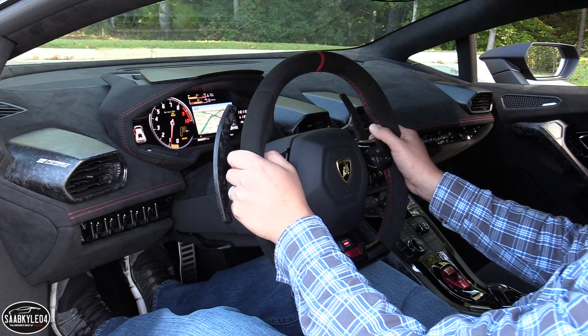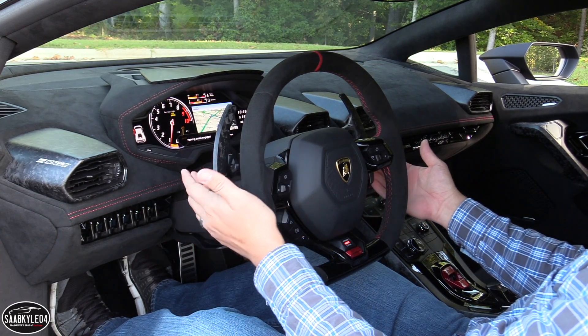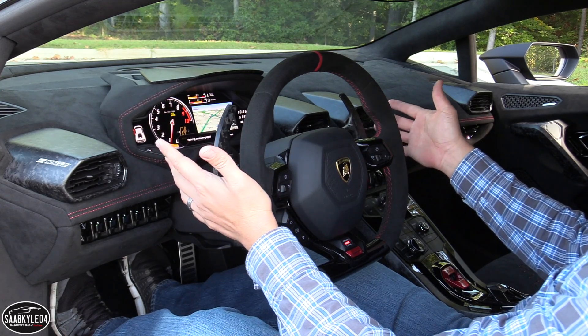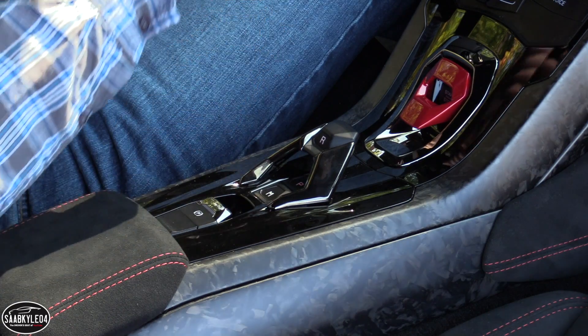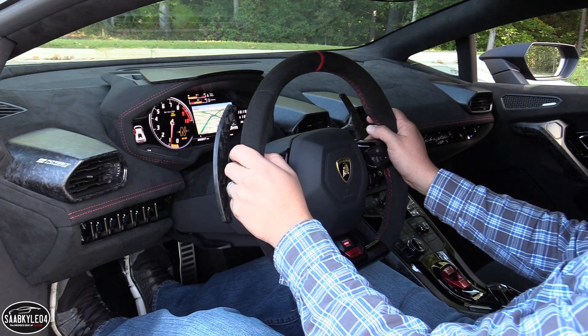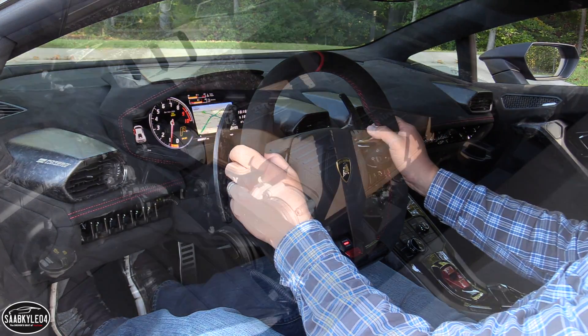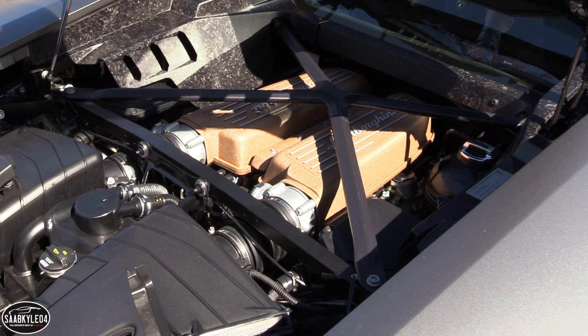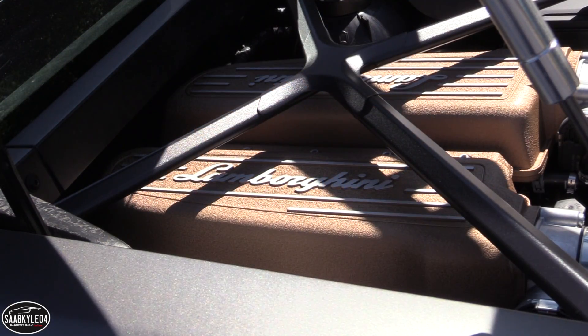Harnessing all of that power is an updated 7-speed dual-clutch transmission. With incredibly quick shifts and almost zero interruptions in power, the DCT not only delivers the best performance possible but also adapts to your driving behavior, becoming sharper and more authoritative the harder you push it. The DCT supports both full auto or manual shifting via the forged composite paddles mounted to the back of the steering wheel. In Corsa mode, the car defaults to manual shifting. At the rear, there's a standard mechanical differential lock to control torque delivery between the rear wheels, and a launch control system is also standard.